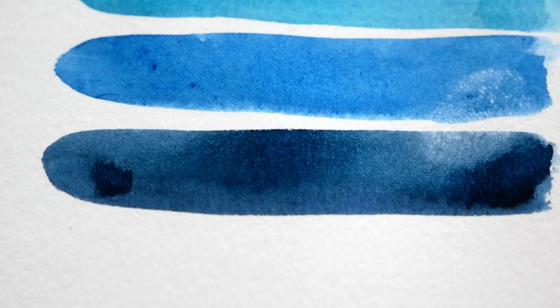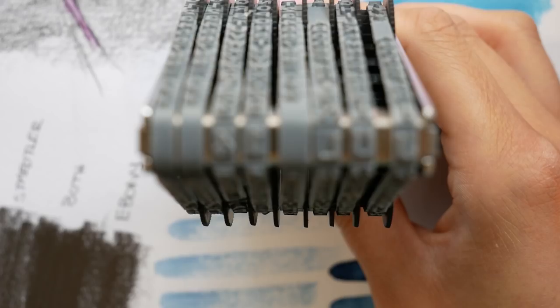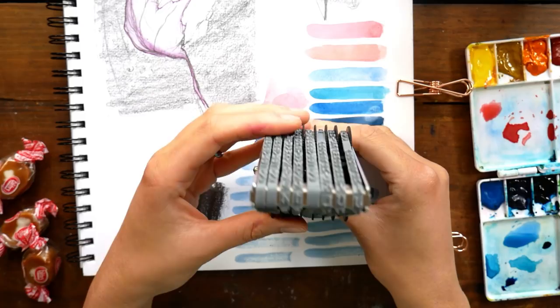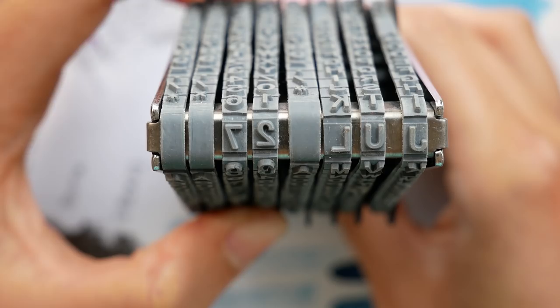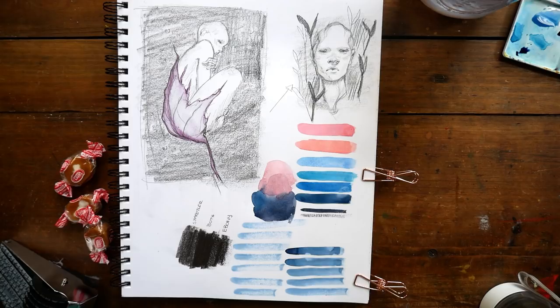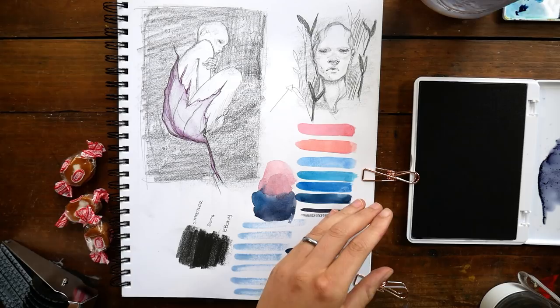Once I had my swatches down, I thought it would be fun to date this page. Some of these products are from Banggood, including this neat stamper — it has letters and numbers all the way around for each different character slot, so you can adjust it to have individual words. I'm using mine for a date here. It's really pretty simple in how it functions, and I like that I didn't have to figure out how to use it. It gives a really nice effect to the page overall.